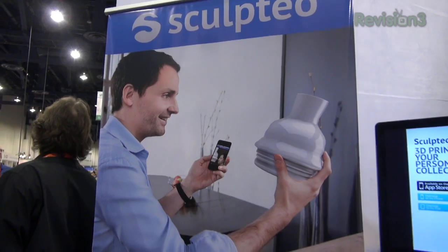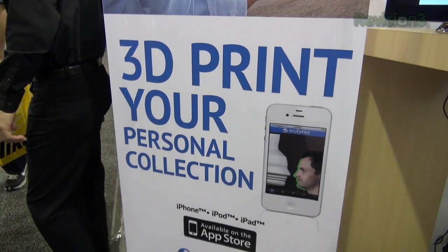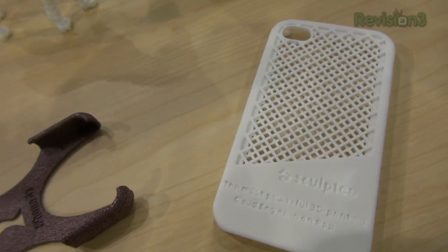Today I stopped by the Sculpteo booth where they showed me their 3D printing. It actually works with an iPad app. You select a picture and you can get it made into an actual 3D image and it's printed into 3D. That's amazing, right? Let's take a look.